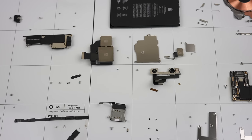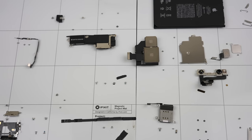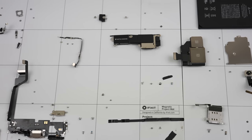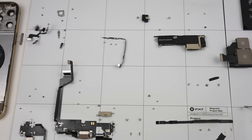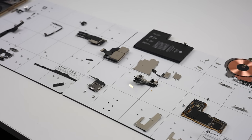And with that, we've now fully disassembled the iPhone 12 Pro Max. I don't think this phone was intended to be fully disassembled. To keep everything organized, I've used two iFixit magnetic mats, which allowed me to lay the components out and have their screws stay put and not go rolling off the table.